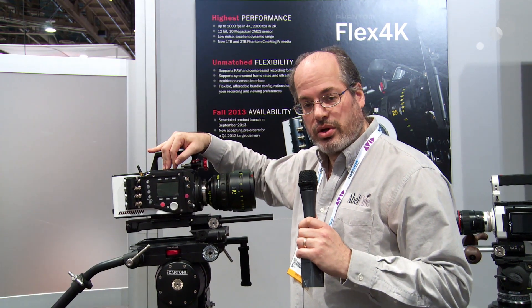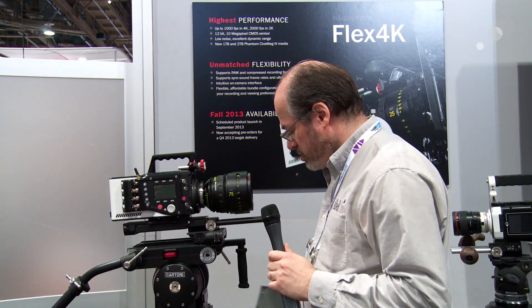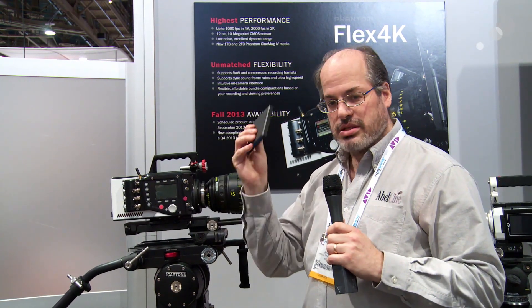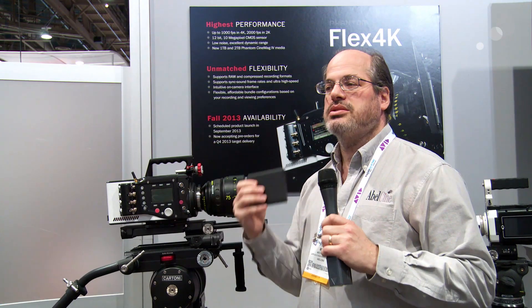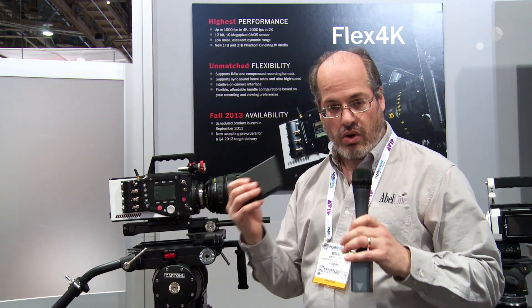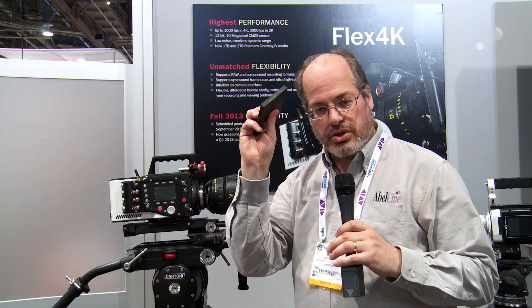That's thanks to the 64 gig internal recording, but if you want to have more material than that, you can use the new Cinemag 4. This little memory cartridge is available up to 2 terabytes, which means in uncompressed 12-bit RAW files you're gonna have about two-plus hours of material right here.